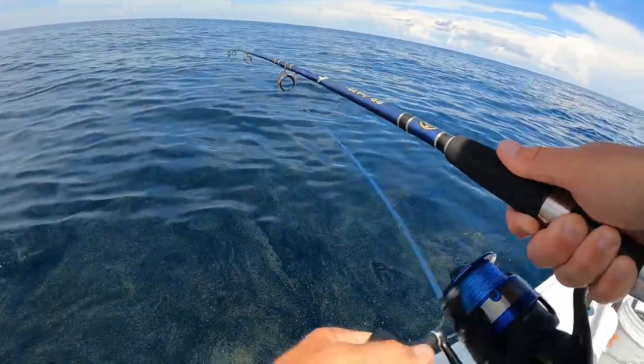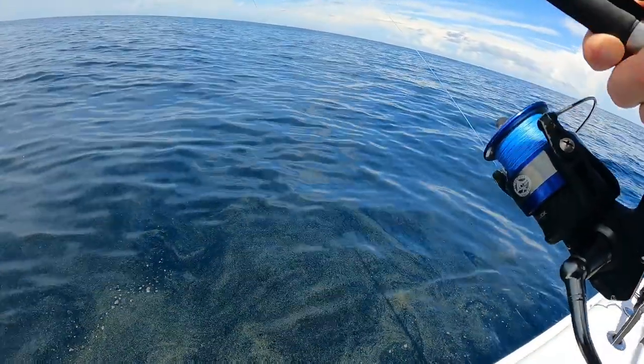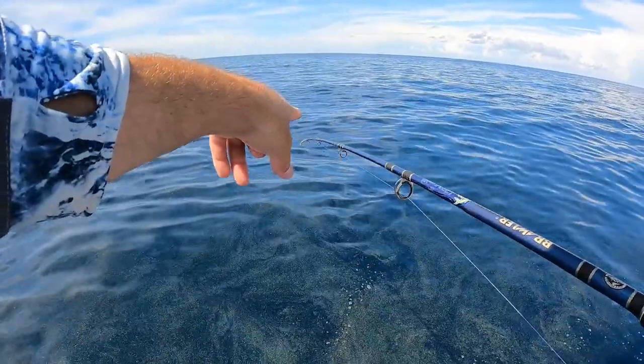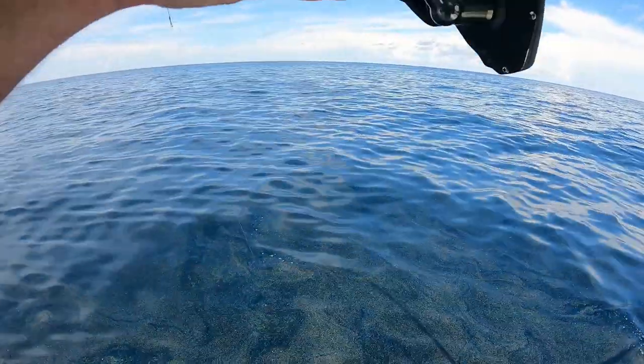There's the bottom. One, two — man, it doesn't take long. That was a reef I was in, I already got one. Do you see the rod tip bouncing? That's one, so I'm waiting for the second. There we go — there's a good fish.